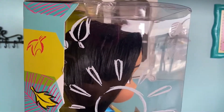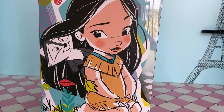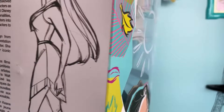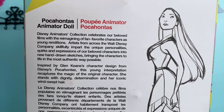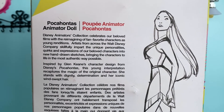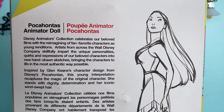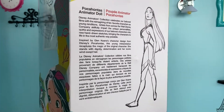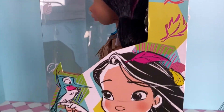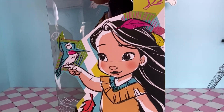I'm going to show you the sides and the back of the box because there is so much detail that looks amazing. We can see a sketch of Pocahontas and Miko, and on the back there is information about the animator doll. It says: inspired by Glenn Kane's character design from Disney's Pocahontas, this young interpretation recaptures the magic of the original character. She stands with dignity, determination, and her iconic windswept hair. On the other side of the box there is a beautiful sketch of Pocahontas and Flint together.